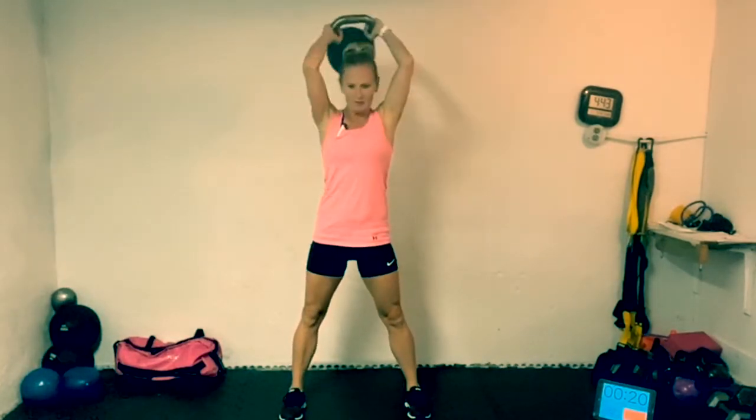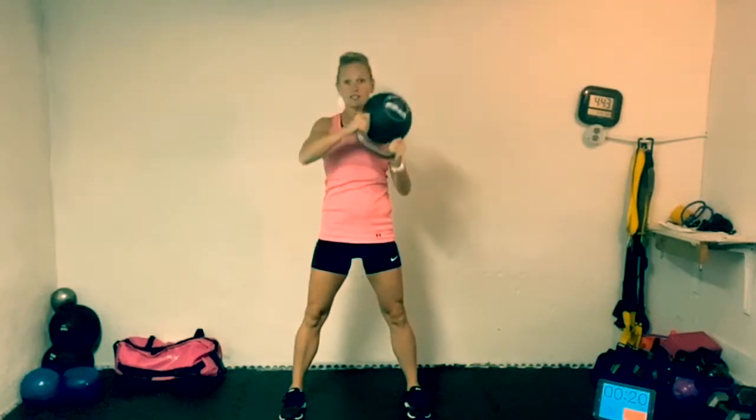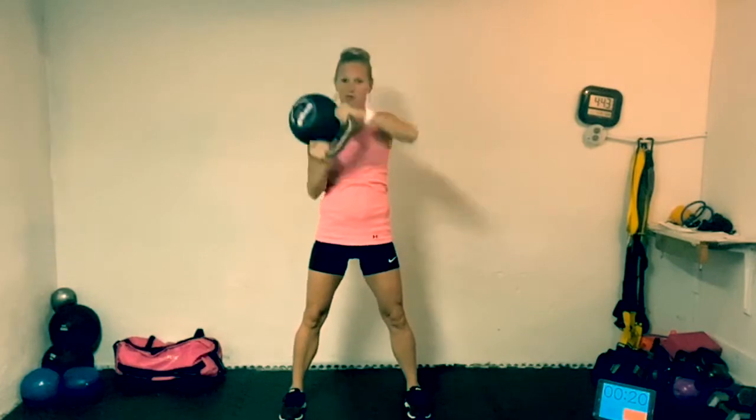Let's do the halo. Grab that kettlebell upside down and bring it around your head. Trying to keep it really close to those ears — not hitting yourself in the noggin. Give me one more time around, and then we're going to switch directions. And relax.